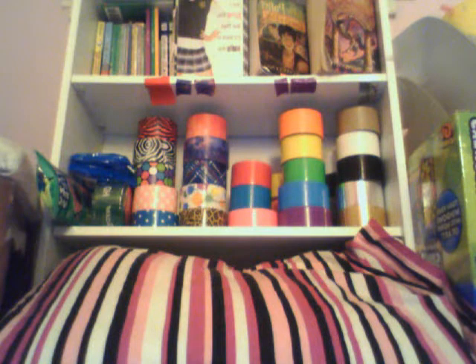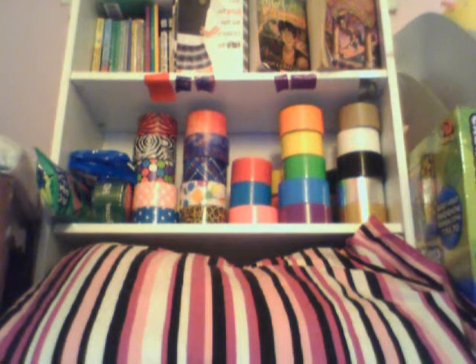Duck Brand duct tape — it's really amazing. I have 32 or 36 rolls, I believe, that I have. Shows how much I love it. That's it. Have a nice day. Bye!